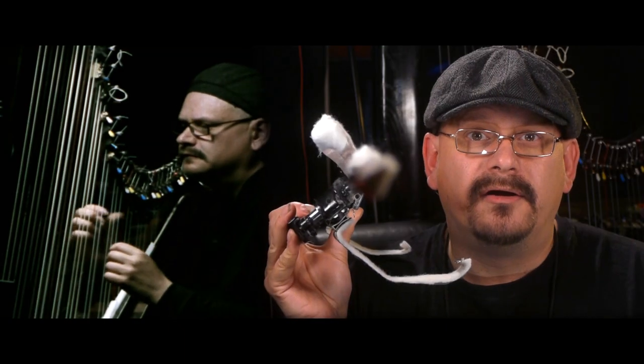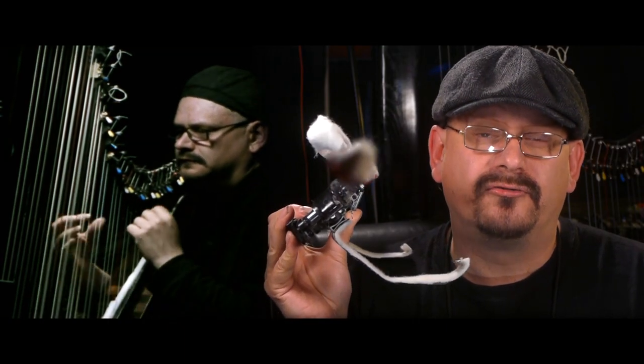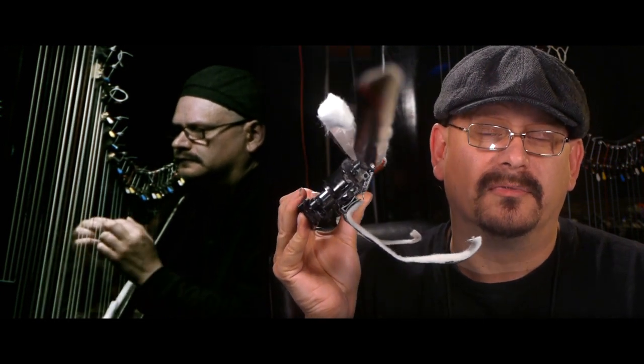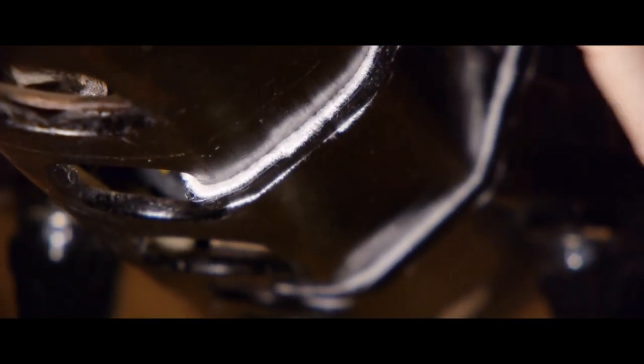There are many ways of attaching the damper to your harp. This is a clamp-on system, which uses the body of the harp as an anchor point.